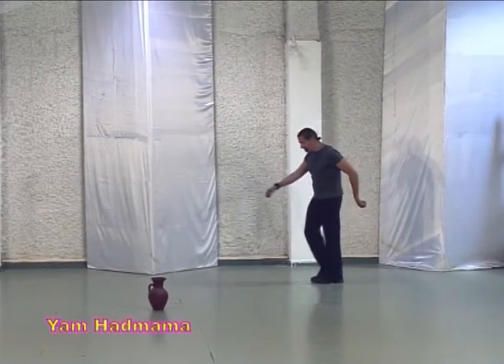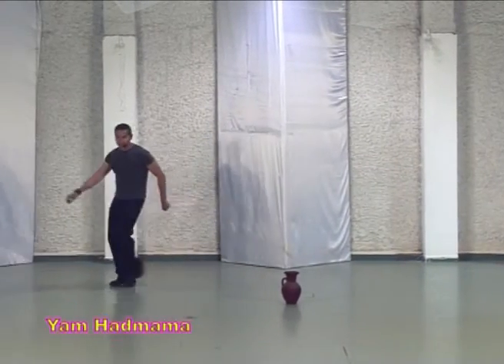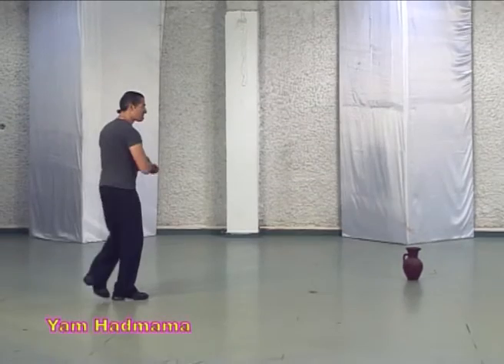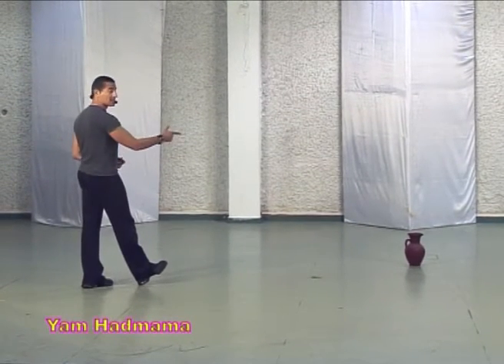Three steps with right: one, two, three, brush. One, two, three, brush. Mime, step three, four, sway and heel facing the center.